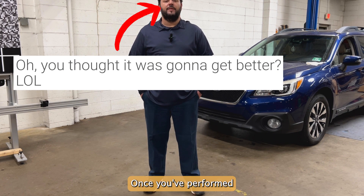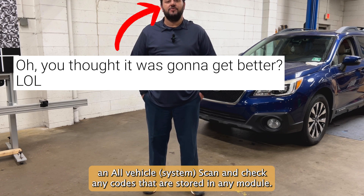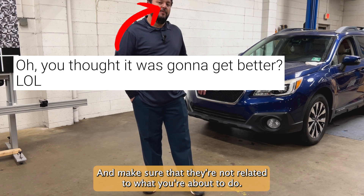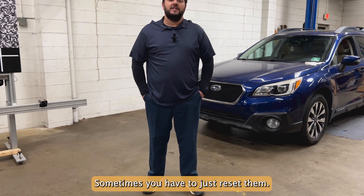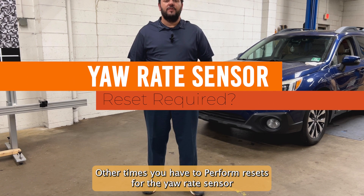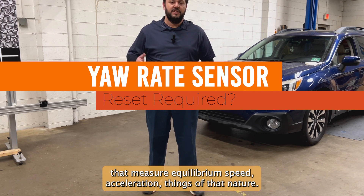Once you've performed the pre-calibration inspection, we highly suggest that you perform an all-vehicle scan and check any codes that are stored in any module and make sure that they're not related to what you're about to do. We have seen many instances where outside codes can affect the calibration being performed. Sometimes you have to just reset them. Other times you have to perform resets for the yaw rate sensor or any other sensors on the car that measure equilibrium, speed, and acceleration.